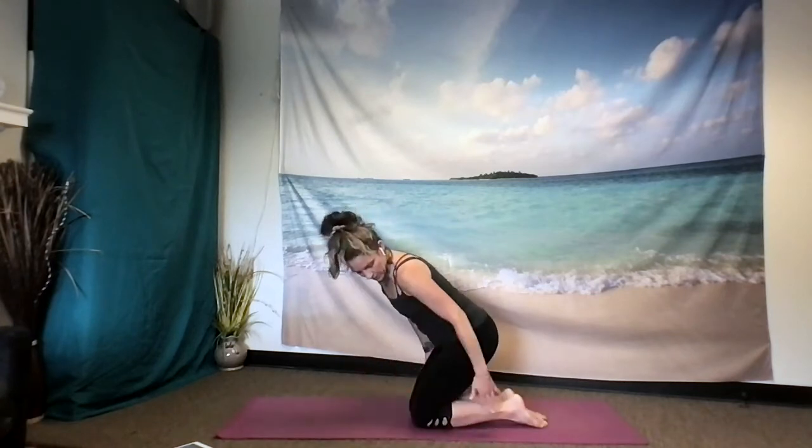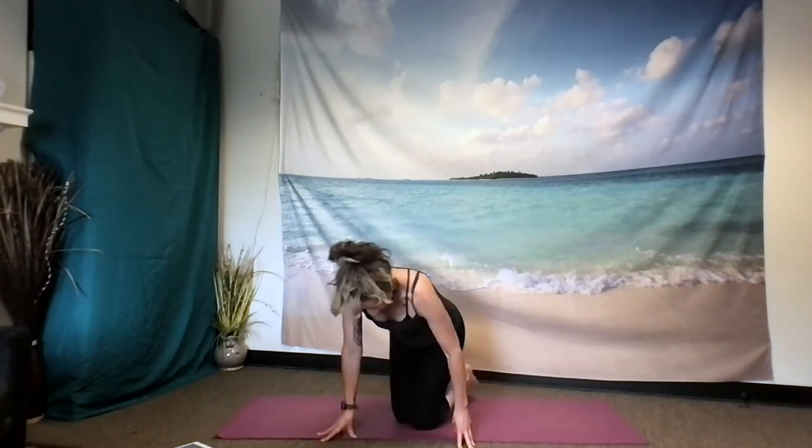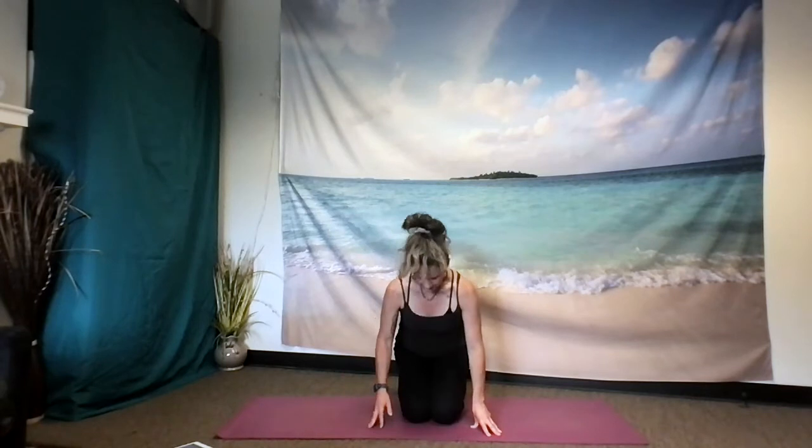We'll start today's practice in hero's pose, a variation where you draw your shins and ankles towards one another, your knees towards one another, and begin to settle back onto your heels, letting your palms rest open in your lap as you root down with your shins and the tops of your feet, beginning to allow the spine and the crown of the head to grow towards the sky, softening the shoulders. Perhaps you close your eyes for these first couple of moments.